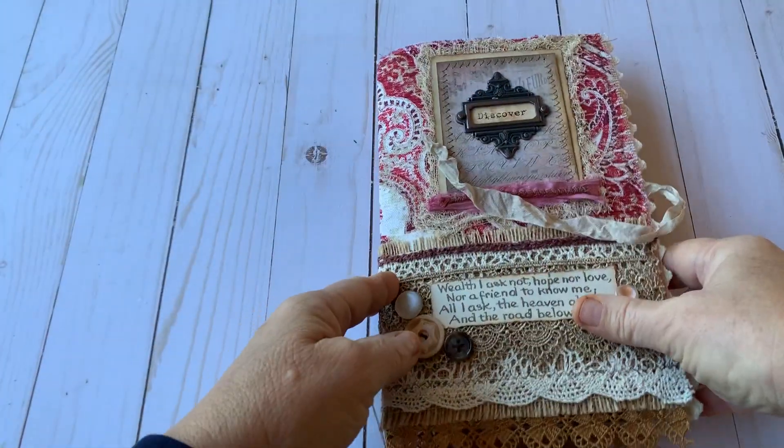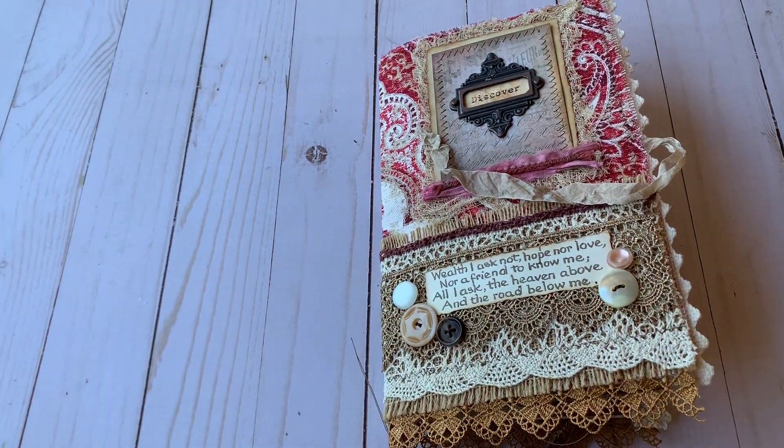This will be on sale in my Etsy store with the link below. Thanks for watching.